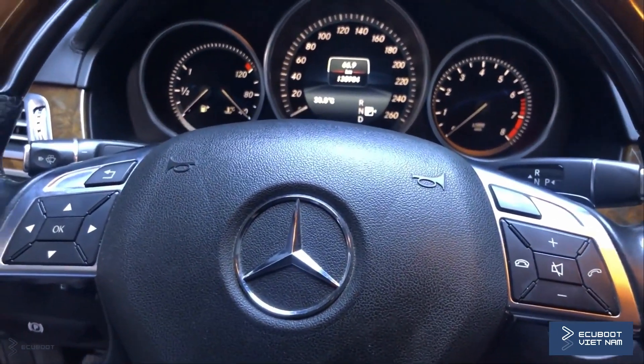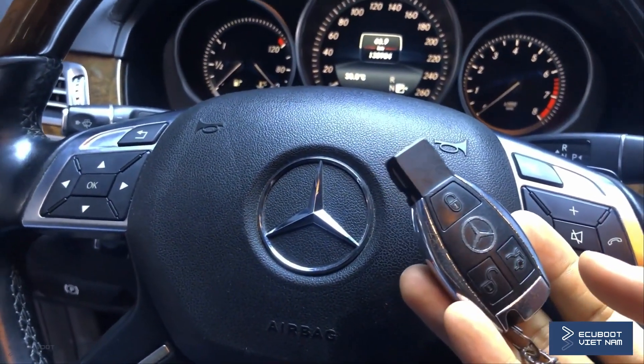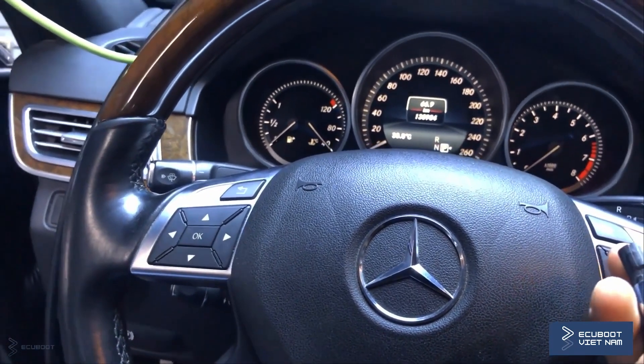As you can see the car is now starting, and whenever you want to turn it off just simply press it again. Next, I will demonstrate how to lock and unlock your vehicle using this Keyless Go.